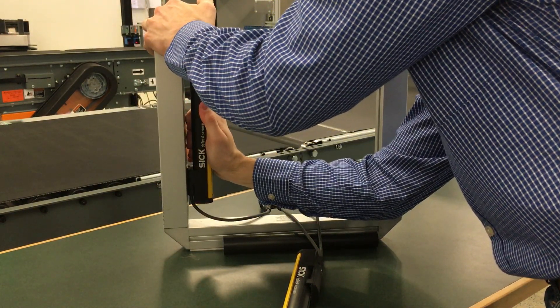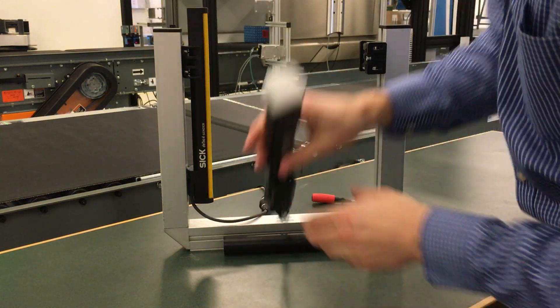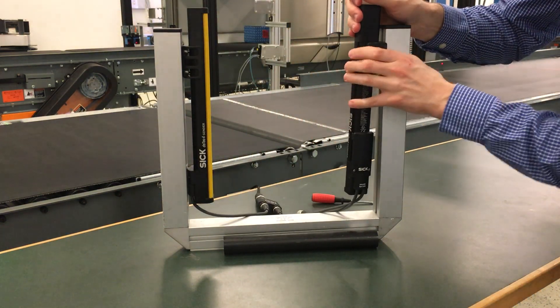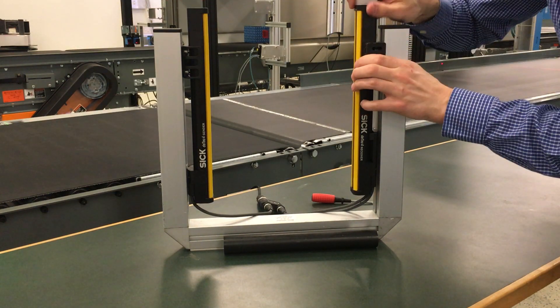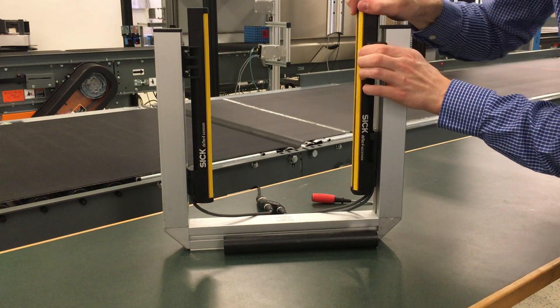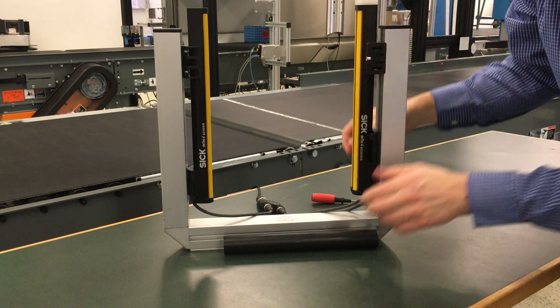Also, mounting the DTEK 4 using the flex fix brackets will reduce commissioning efforts, since there is rotational movement within the brackets, so that makes for easy alignment.